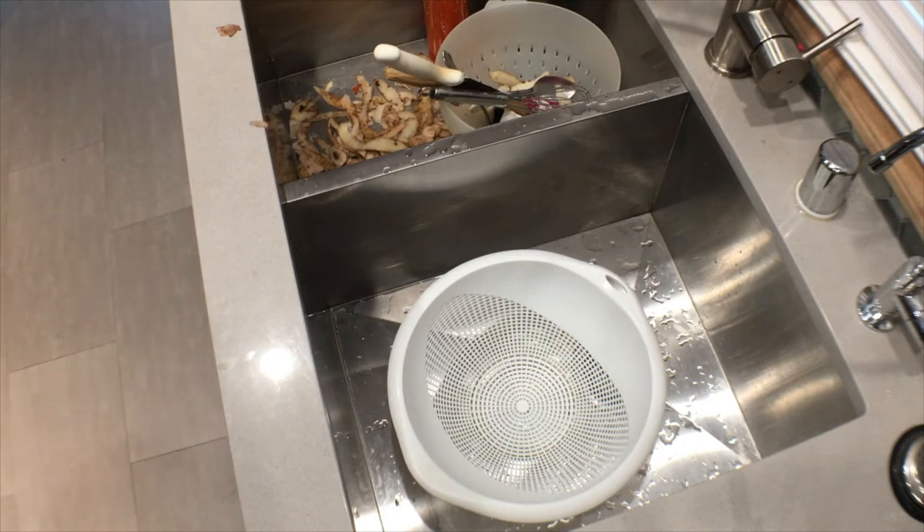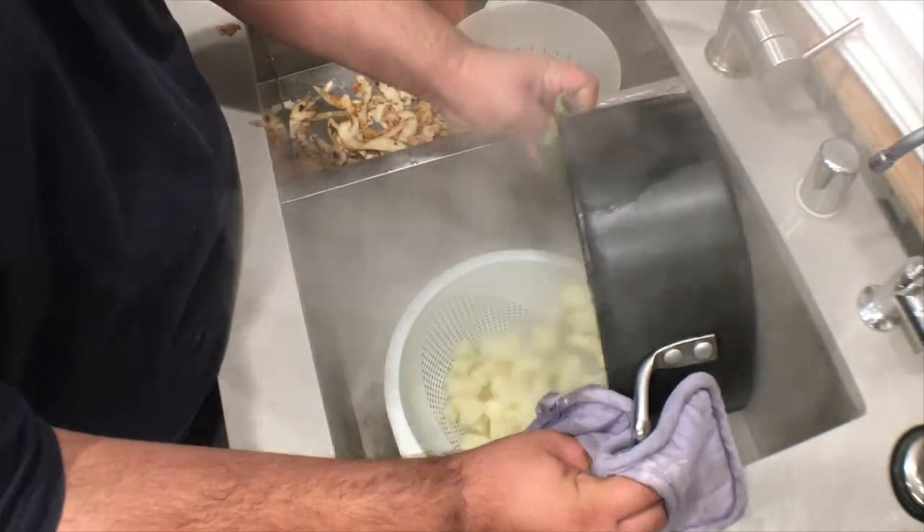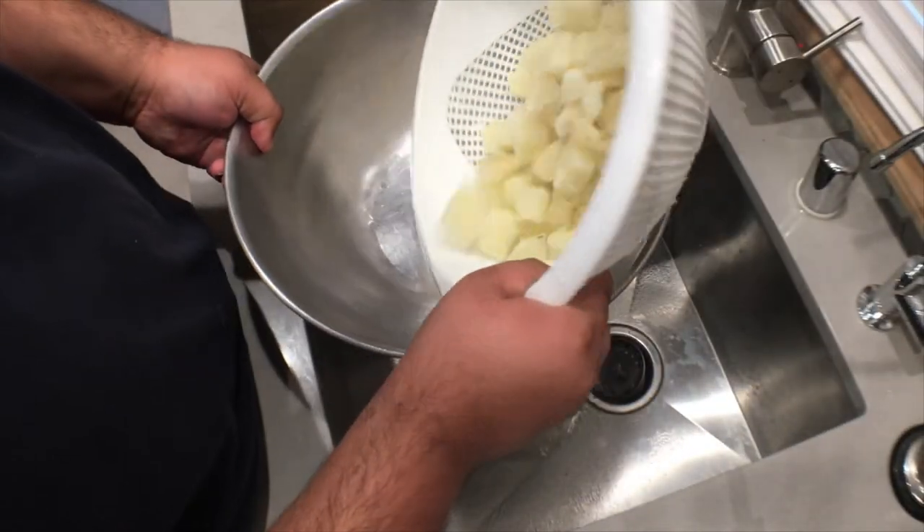Toss the potatoes into a strainer. Once they're strained, transfer them to a bowl.